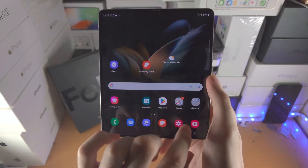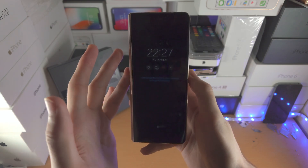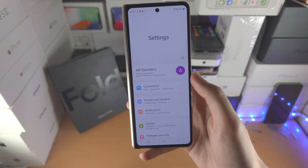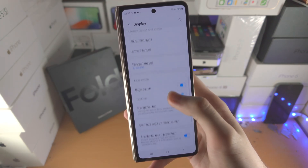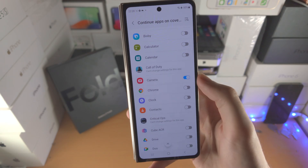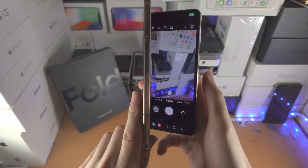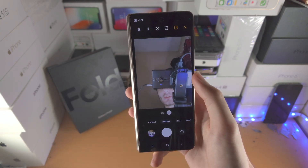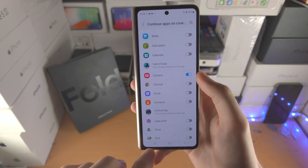If you want to open an app like the camera and use the front camera, when you fold your phone the screen locks. To change that, open the Settings app, scroll down to Display, scroll all the way down to Continue Apps on Cover Screen, and choose which app you would like to continue. When you select Camera and fold the phone, you'll notice the phone doesn't lock and you can still use the camera app. Keep in mind some applications will break — if that's the case, simply find the app and turn it off.